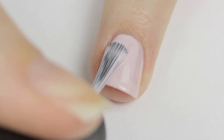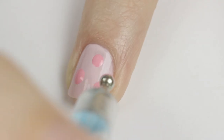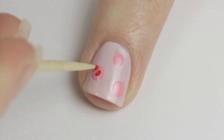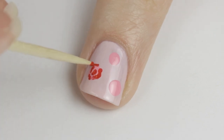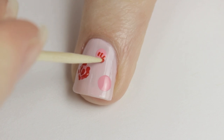Next we are going to be working on some pretty red roses. Begin by painting your nails a pale pink, then use a dotting tool to add a few big dots over the nail. Next use a toothpick dipped into red polish to create some squiggly lines inside and around the big dot. Don't overthink it — just add some little lines over the dot and it will turn out great.